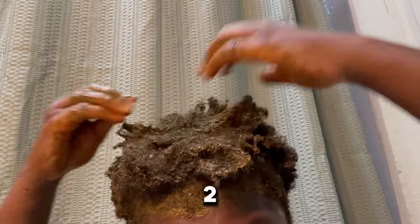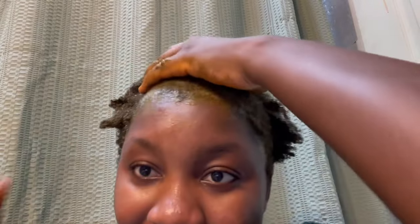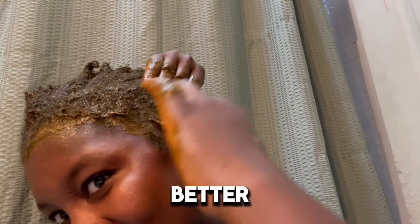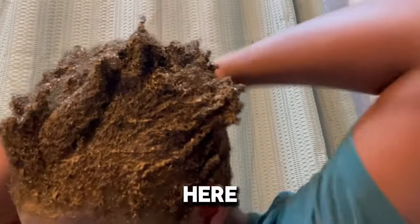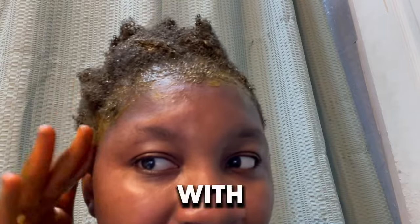I'm going to leave it for two to three hours. Let me know how I did — I think I did it bad. It's my first time trying it, and with my traction alopecia, I'm just trying something new this year with my hair.